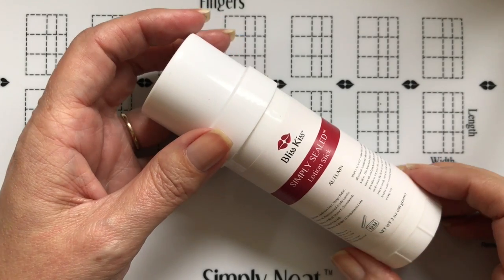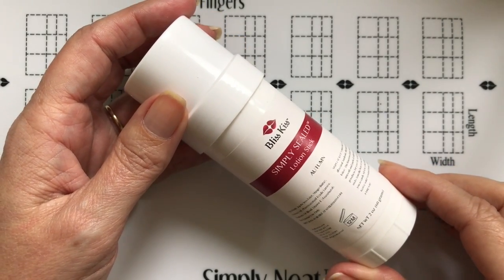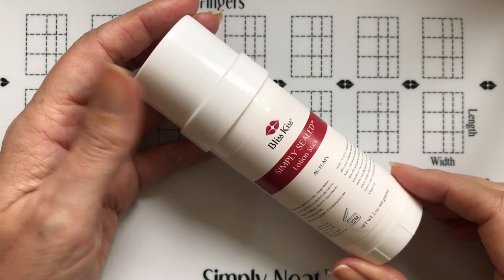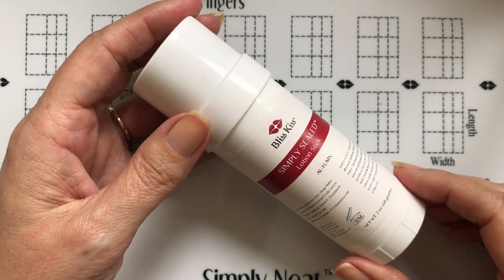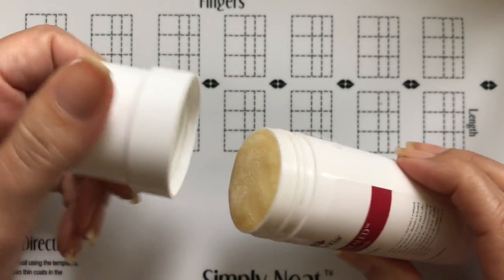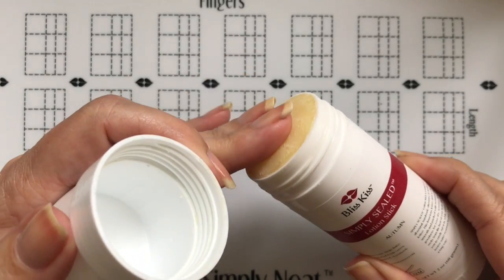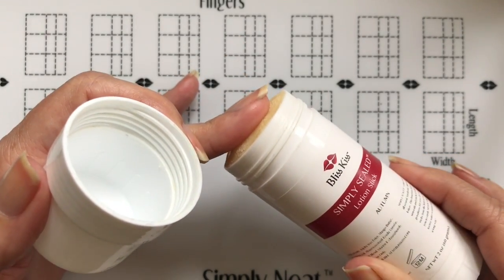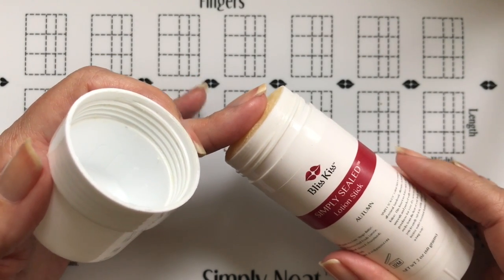Hey everyone, it's Anna, and today I'm going to show you how to use our Simply Sealed lotion stick. I know it seems like a bit of a no-brainer because we all know how to use lotion, but most of us are not used to using something that's solid. So what I want to do is tell you a little bit about how I use it and also how it was developed and who it was developed for.